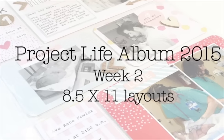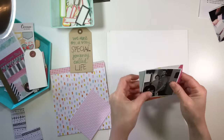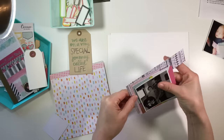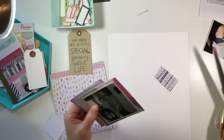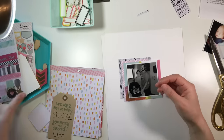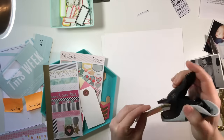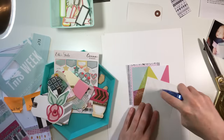Hey y'all, it's Ashley bringing you two 8.5x11 layouts for my Project Life album. I am starting off with two photos that I was not able to fit in the last spread, so I decided to just add in two separate layouts which I think works out perfectly because these are two pretty important photos for this particular week.